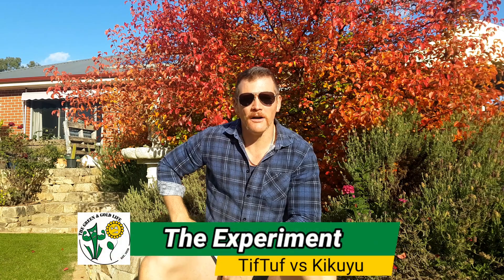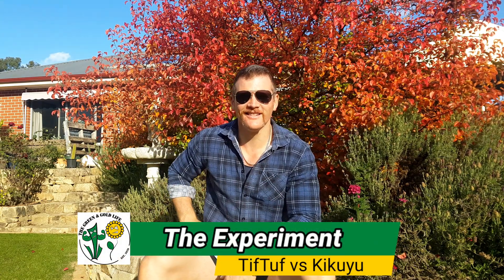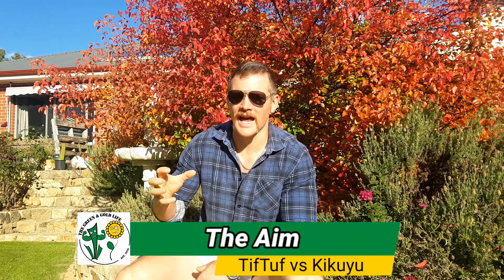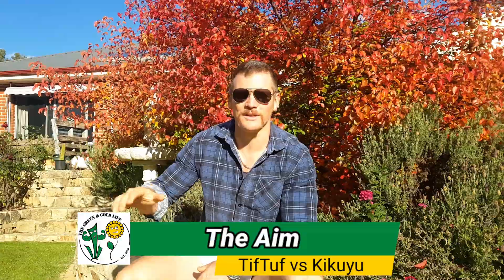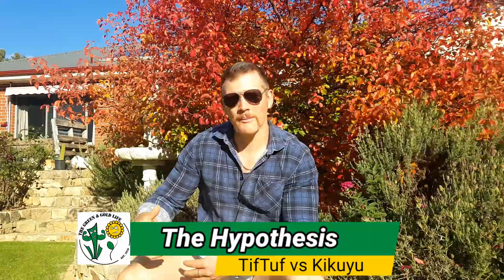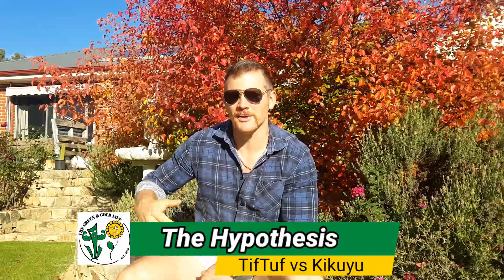So with this change of season, I'd like to do a four or five part video series on Tiff Tuff versus Kikuyu throughout the winter period. The main aim of this experiment is to test which turf variety is going to hang on to that colour the longest throughout winter. We get some wicked mad frost here in the Adelaide Hills. My bet is they both go dormant, but I'm thinking one might handle it a bit better than the other.